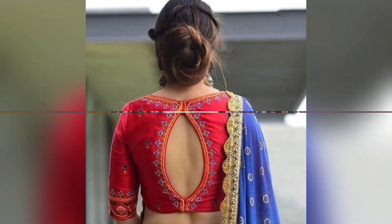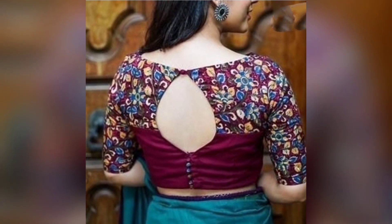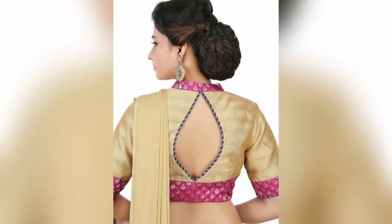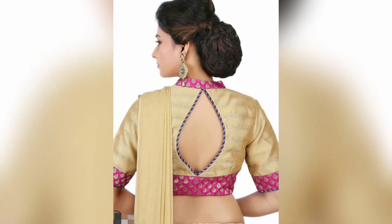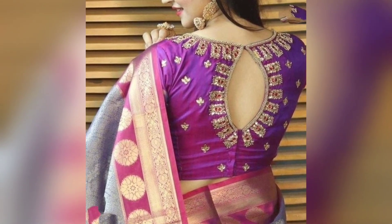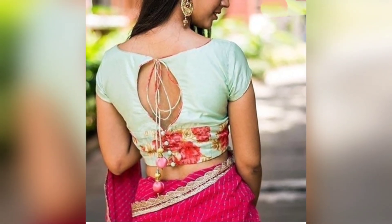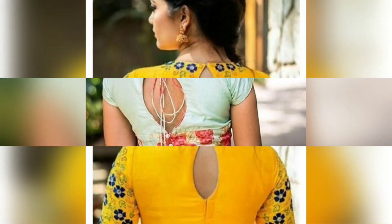You can make this design on your back neck. You can also make this design with the collar neck, or with the simple neck — it will look very beautiful. It is a very simple and unique design. You can also make this design with the droidary blouse. It will look very beautiful.